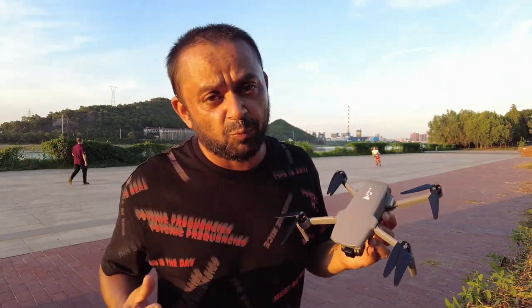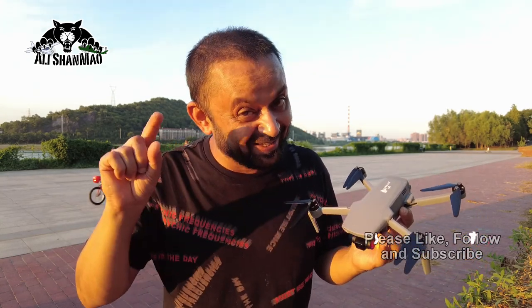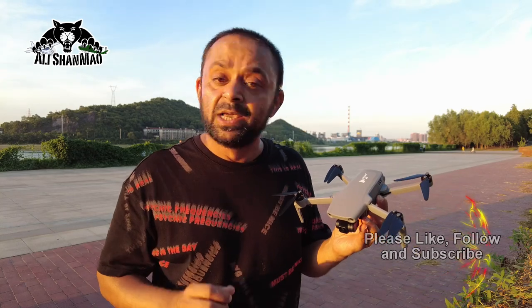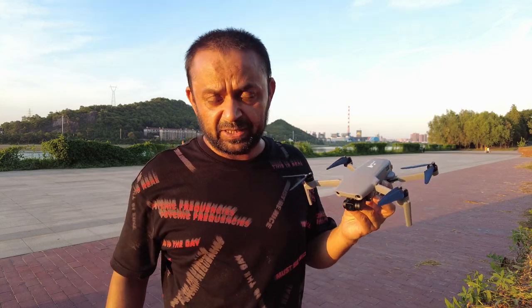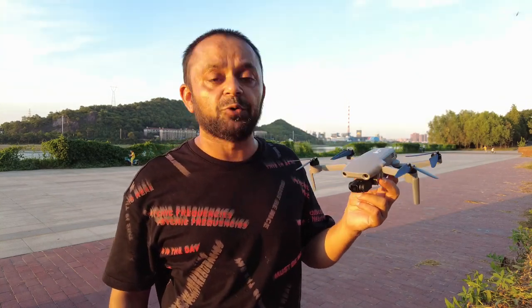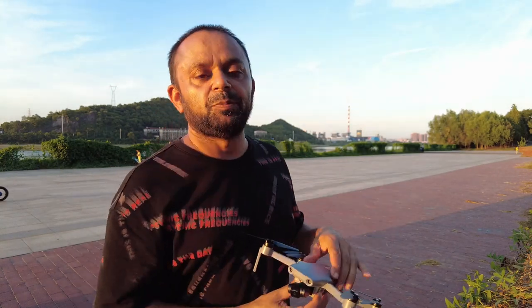Thank you very much for watching this video. Give this video a big thumbs up and do subscribe to my channel — hit that little bell icon so you stay updated for all upcoming uploads. If you have any more tests you want to request, please comment in the video comment section and I'll do my best to perform those tests and answer all your questions. Whether it's making a video to answer your request or just answering in the comments, I'd be happy to help. Feel free to email me too.